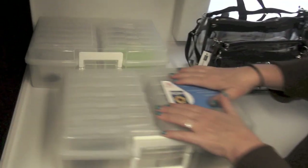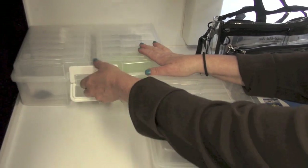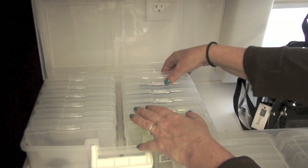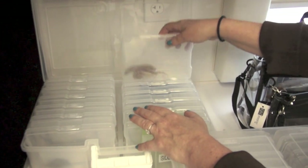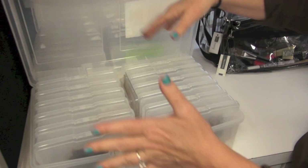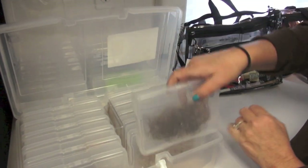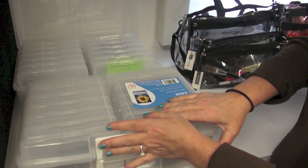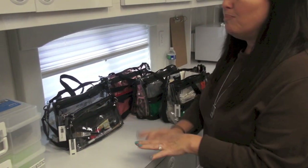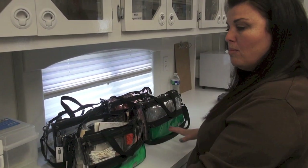These are my lace pieces — sideburns and mustaches. This is a safety blanket for me. I bring them because I never know when somebody needs to be doubled or want a mustache or sideburns. I just bring the whole thing rather than take it apart — it's easier. These are absolutely gigantic sideburns. I have beards and more at home, but these are my basics.